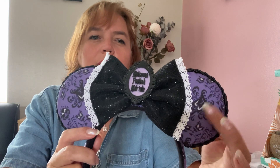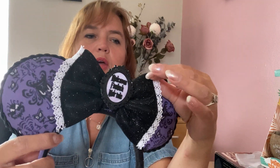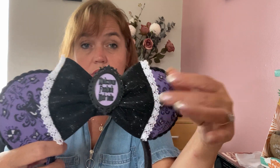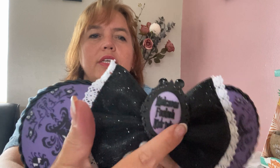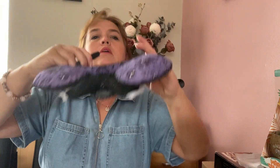The next two pairs are probably my most popular. First, Haunted Mansion ears — I used the wallpaper fabric with a black trim going around the ears. The bow is a black sequined bow with what looks like doilies, representing the costumes from the Haunted Mansion ride. On the front is a 3D-printed plaque that says 'Welcome Foolish Mortals.' The same fabric runs down the side of the headband. I haven't worn these yet but they're one of my favorite pairs.